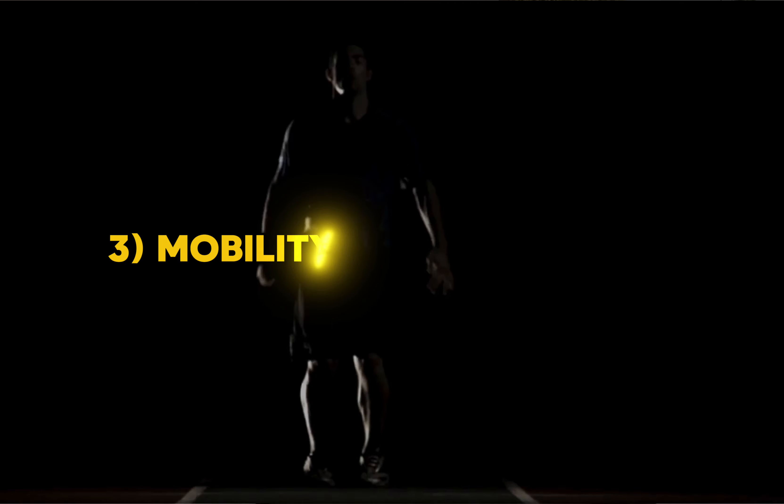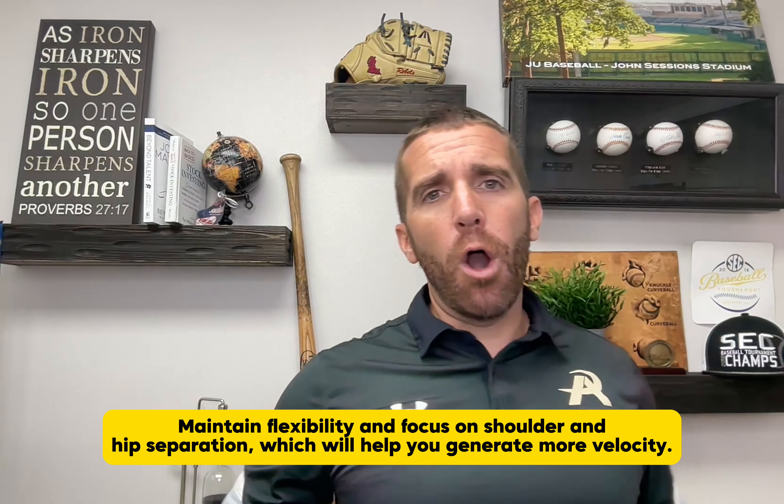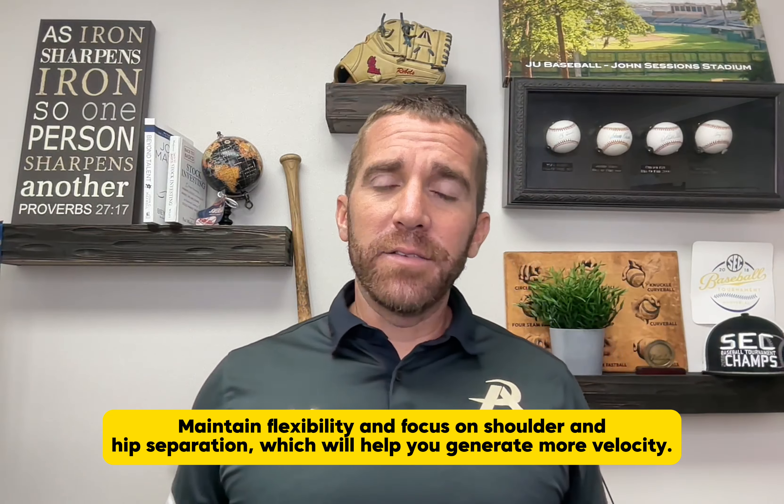Number three is mobility and biomechanics. Getting strong in the weight room is important, but we don't want to be a stiff board — a big football-player type. We need to be mobile and understand our biomechanics: shoulder and hip separation, and getting out over our front leg. Those things will help increase velocity.